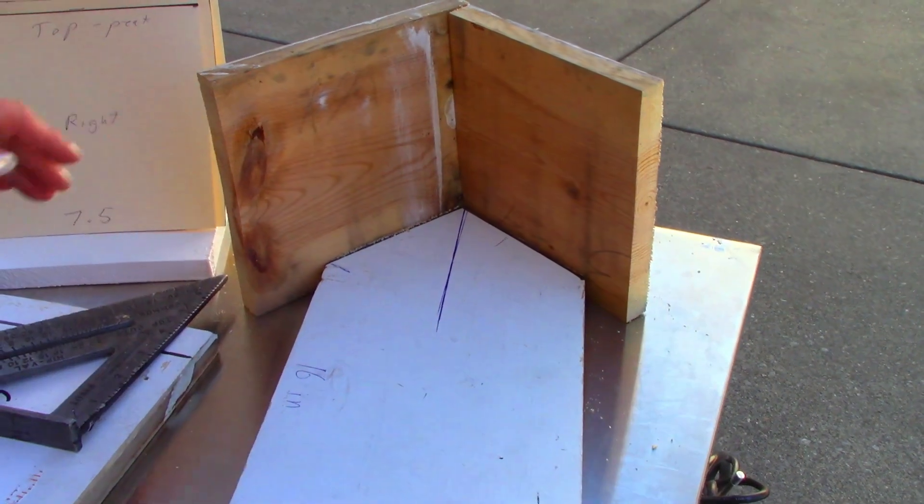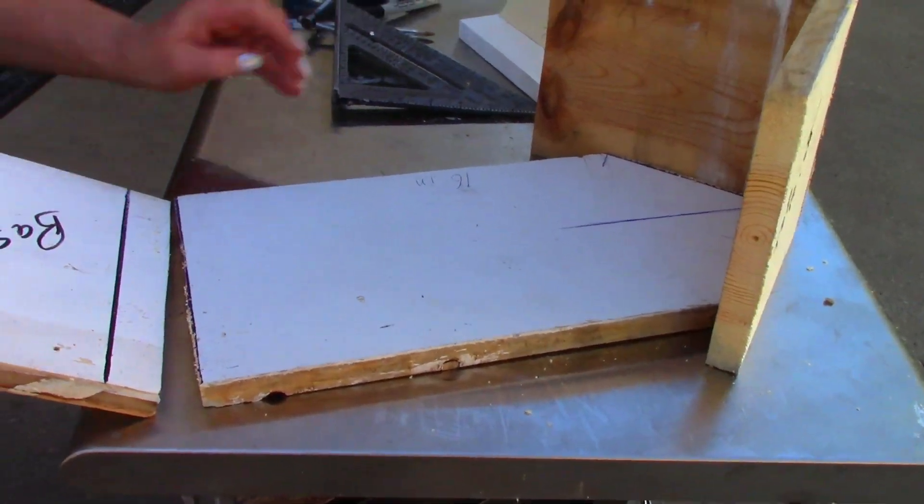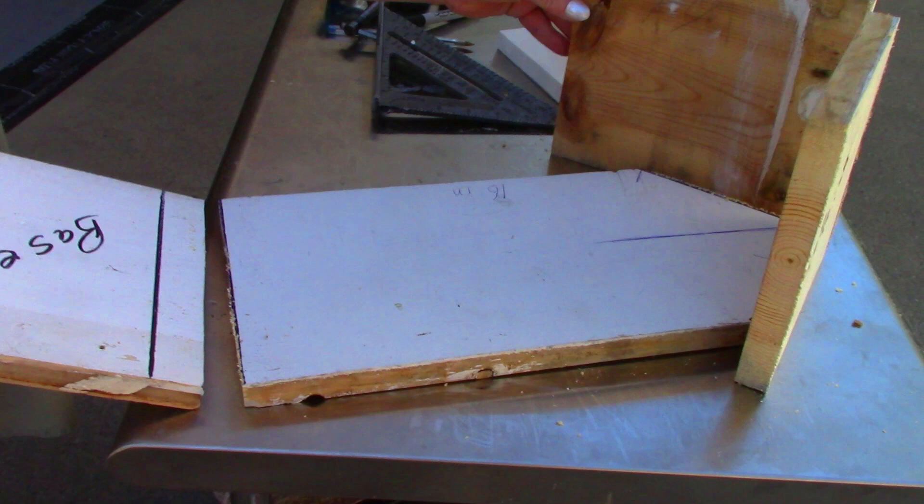And there you have it — that's the basics of how the base of the birdhouse is put together. A perfect project for a young person and for repurposing wood that you have around the house.